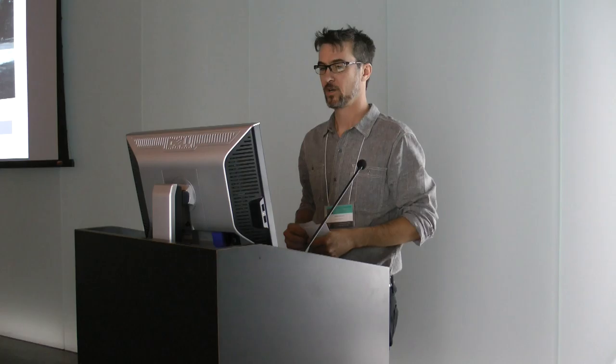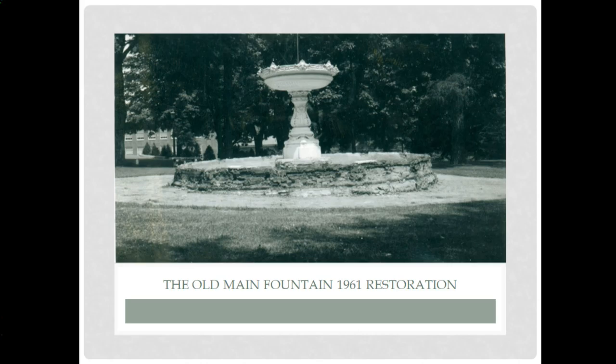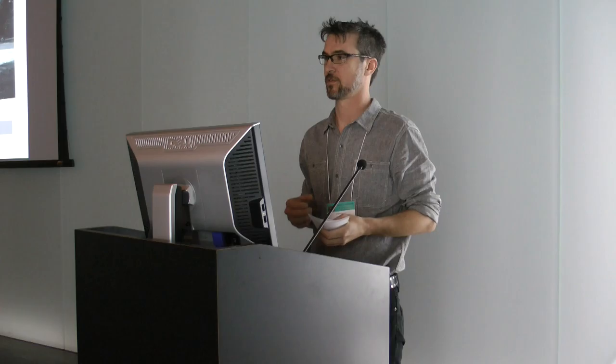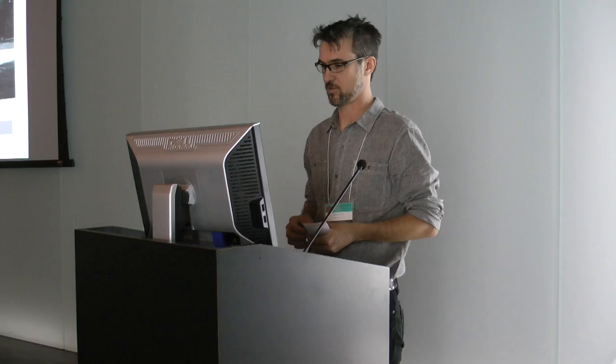In 1961, there was a campaign to restore this fountain. This photograph from 1961 looks similar to what I just showed from 2011 — the wall looks the same. When we look at it, it appears this was a brick wall too. So they took it down and put a new brick wall up. The university wasn't interested in going through that again and making a wall that was going to fail the same way. Since this was an interior structural part of the piece, we felt ethically it was a good choice to upgrade to a more modern reinforced concrete construction so they wouldn't experience the same kind of leaking.